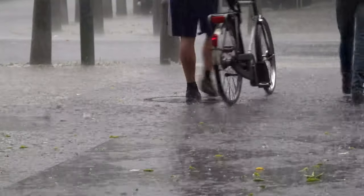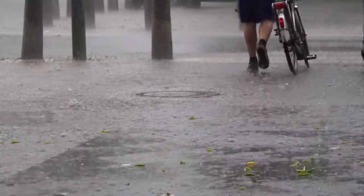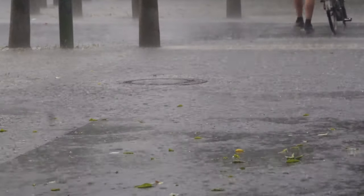And yes, dynamo lighting is totally fine to use in the rain, as long as the wiring is set up correctly, which is not hard to do.